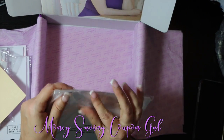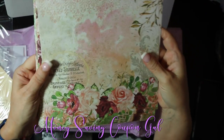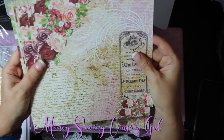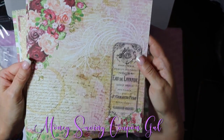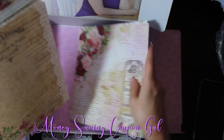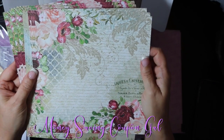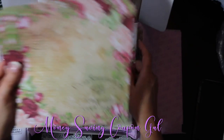Last but not least, you get the printed paper and you also get 24 pieces of this. Here's the first one — pretty flowers, I really like her paper. You get four of each design, so there are four different printed paper designs. One has little sayings on it, which is really pretty.